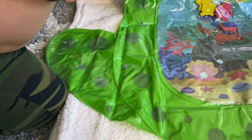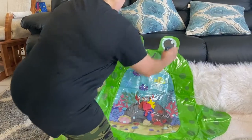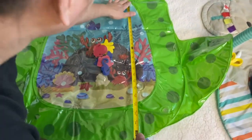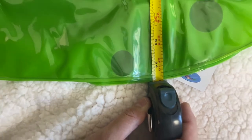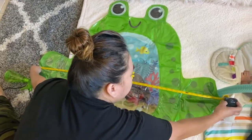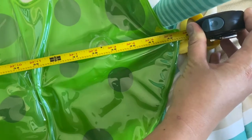How tall and wide is this? From the eyes of the frog all the way down is 34 inches, and the width from here to the arm of the frog is 43 inches.